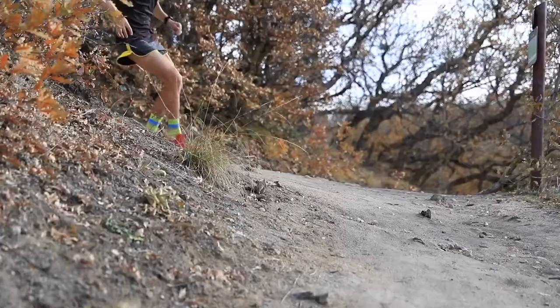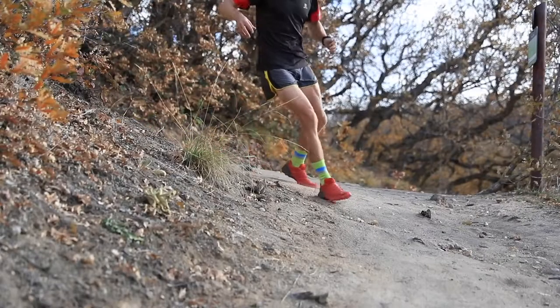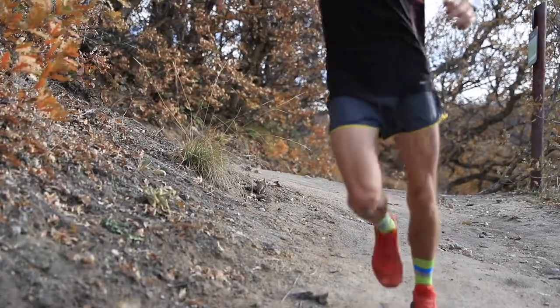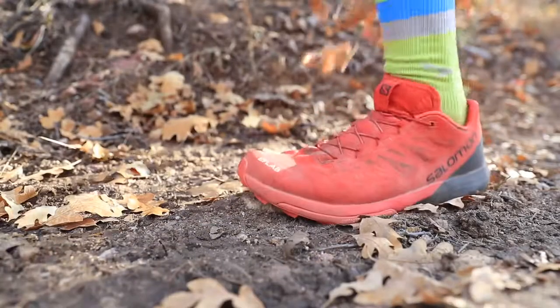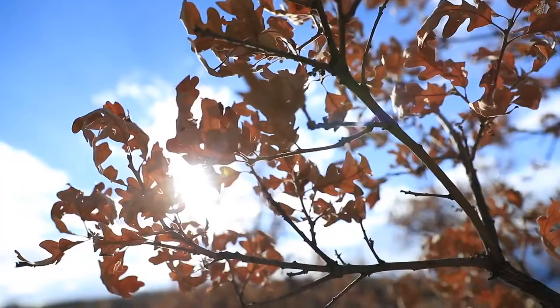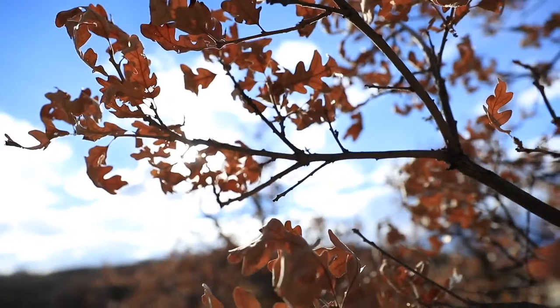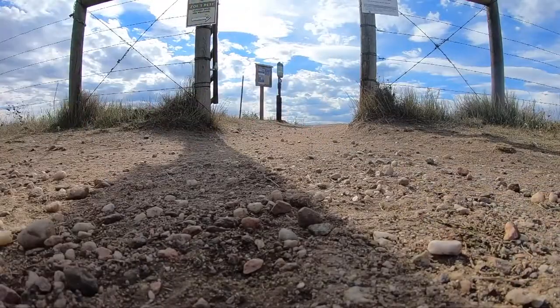In addition, they have the Chroma Pop lens, so it makes everything pop a little bit — especially out in nature. Rocks, roots, hairpin turns — everything just pops when you're looking through the glasses at the ground. When you're flying over the trails, you can actually see where your foot is stepping, and in bright sunlight these lenses do an amazing job.